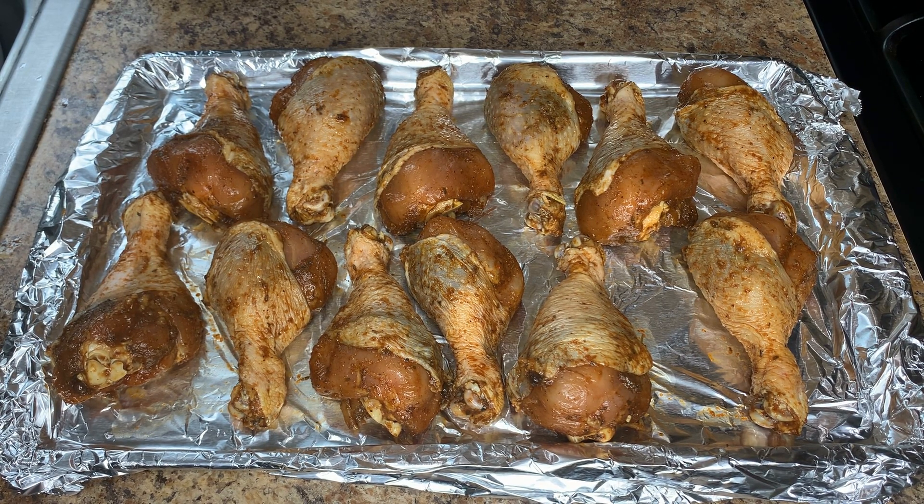Our chicken is arranged so we're going to go ahead and place it in our preheated oven. I preheated the oven to 350 degrees and this is going to take approximately 45 minutes to cook.